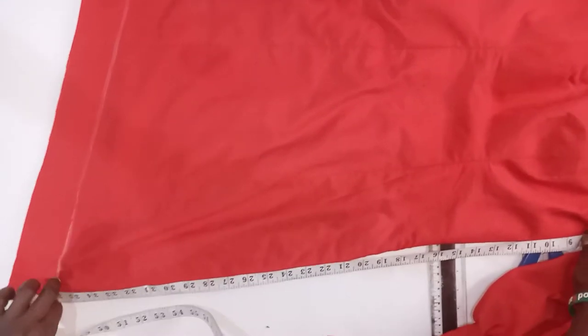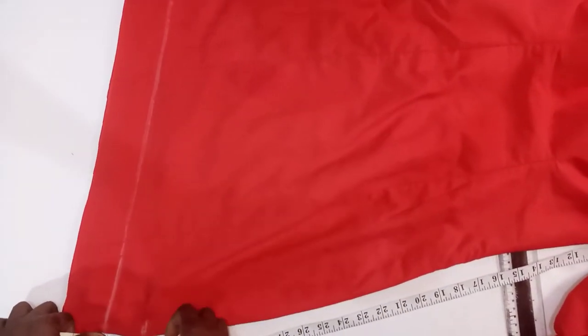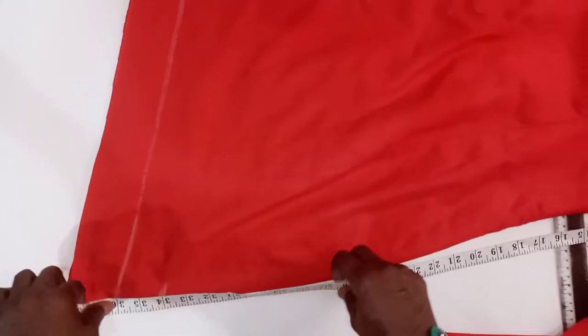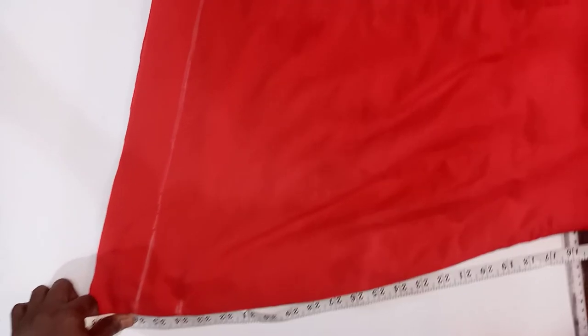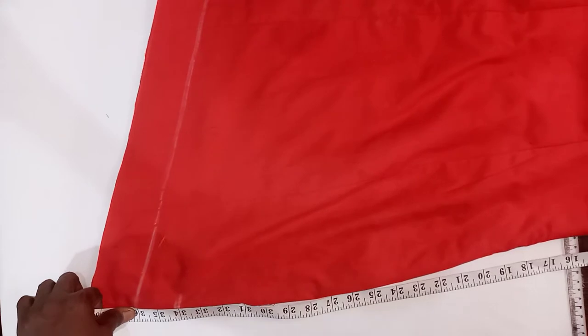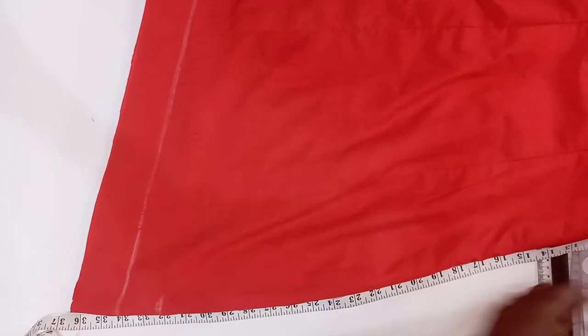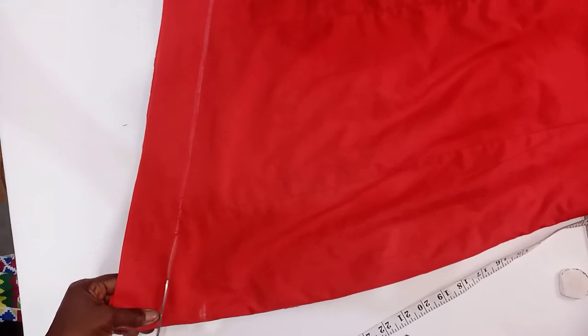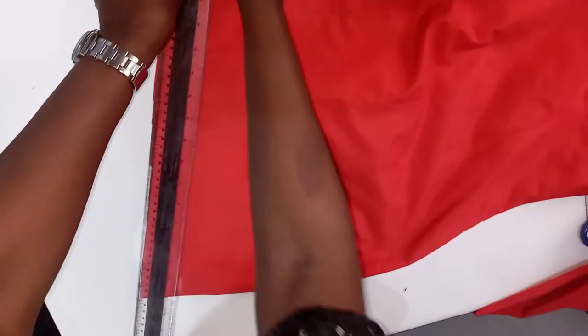The length we are having on this side is still too long, so I will have to come up by 2 inches again. So that by the time we add our hem and ruffle length to it, it will give us 44 on one side, which is the length we are trying to achieve. So I will draw another line where our ruffle will be placed.